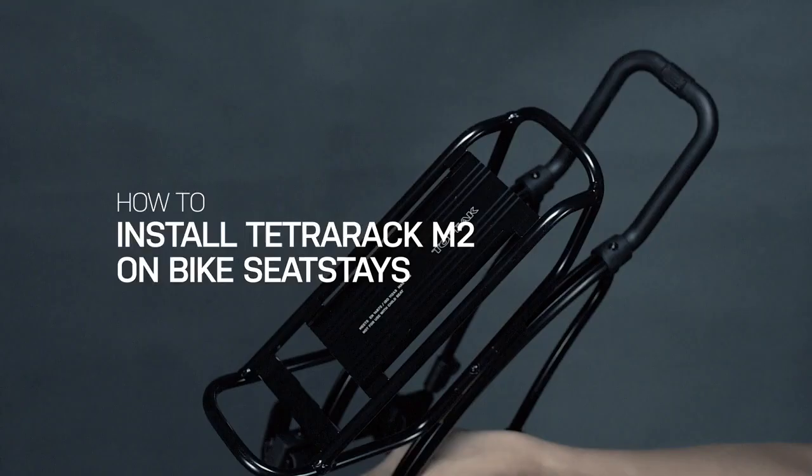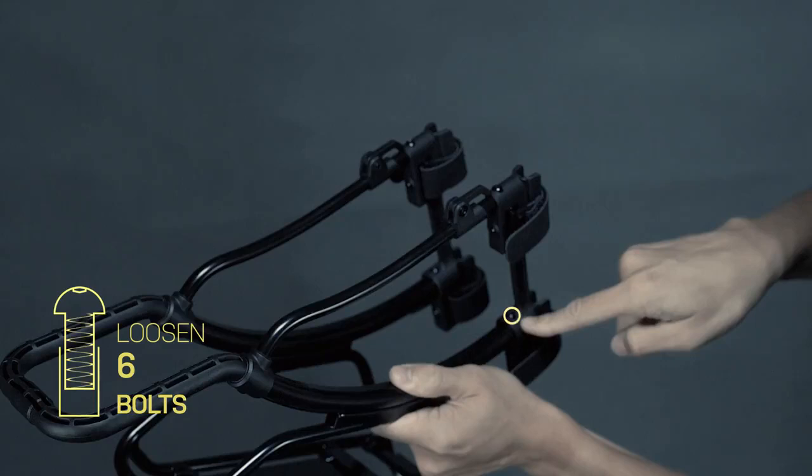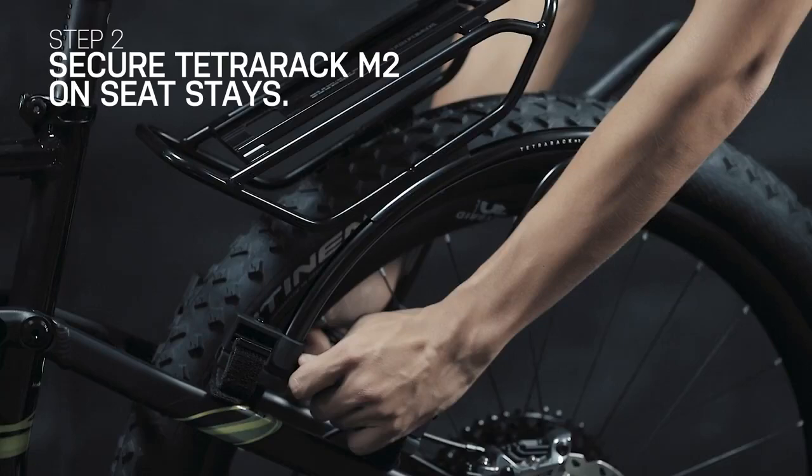To adjust the width of the Tetra Rack M2 to fit your bike seat stays, first loosen the six bolts on the rack with a 2.5mm Allen key. Next, adjust the width of the rack to fit the seat stays by slightly expanding the legs outward.